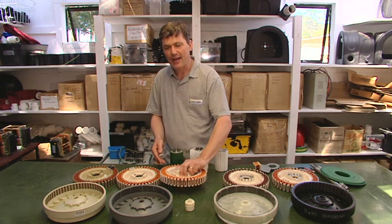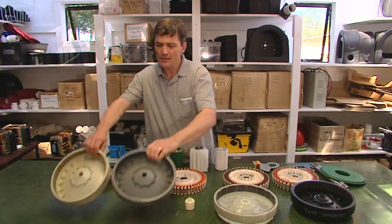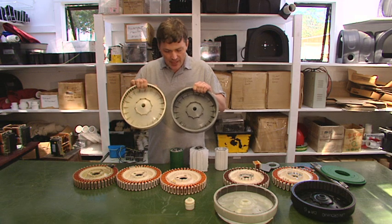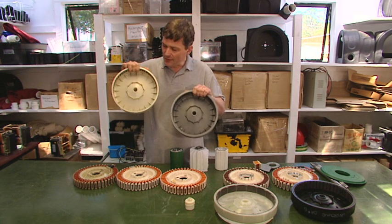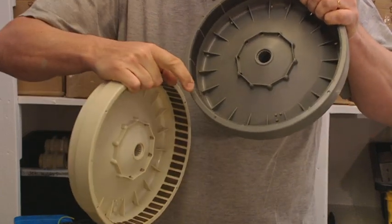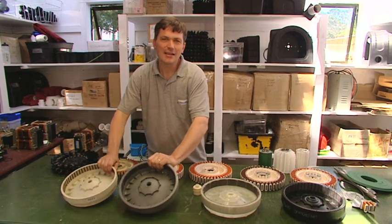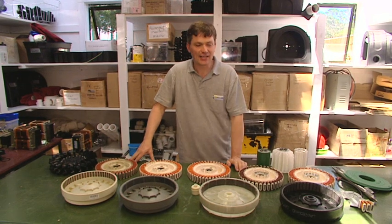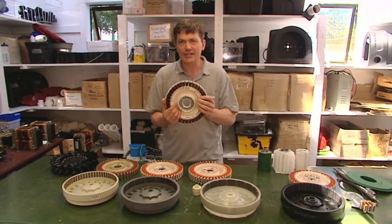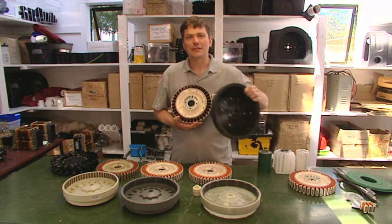The stator is the stationary part of the generator. The next part is the rotating part, and there are two possibilities — either of these rotors can be used with any one of the stators. This rotor appears to have more magnets than the other, but that's an illusion: each large magnet is actually made up of many magnets internally, so they're actually the same magnetically. If you were to buy a washing machine today, the motor inside might have 36 fingers instead of 42, and 48 magnets instead of 56.